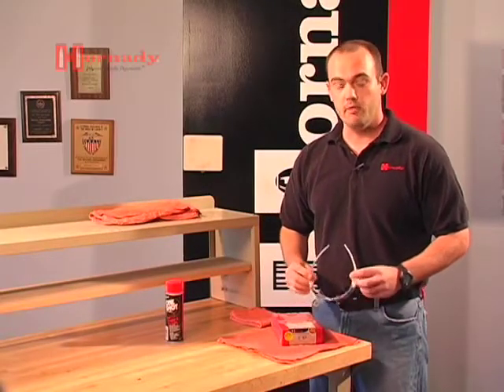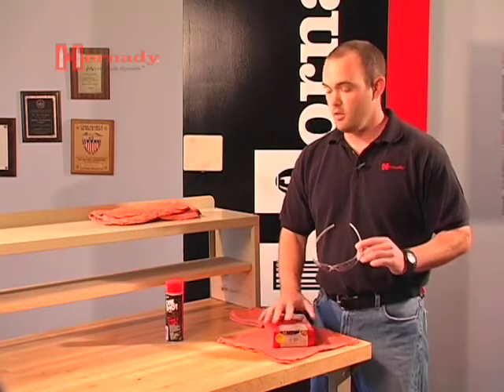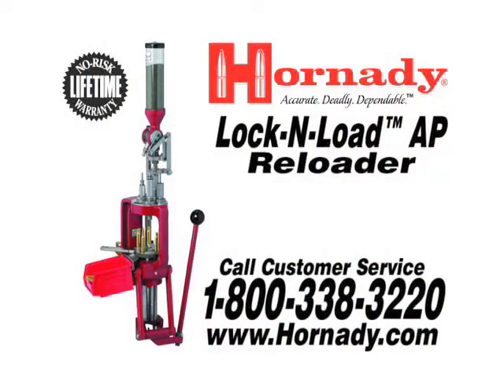Whenever beginning any reloading operation, it's a good idea to start out with safety glasses. Even when cleaning a new set of dies, we will be working with aerosols that can get into your eye, so please take your safety very seriously.